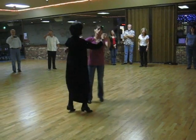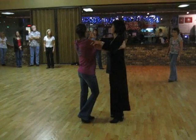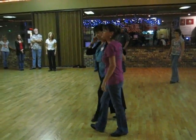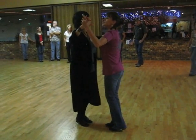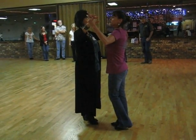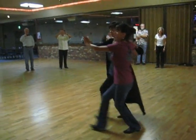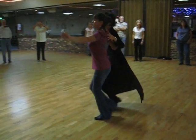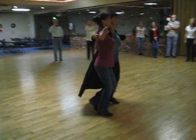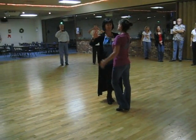One, two, three — keep the hand and pick her up underneath the arm instead of grabbing onto the hand. Remember that can also be danced in an arm position versus a hand position. It's up to you guys whether you offer the hand or rather you offer the arm — they both work really nice.